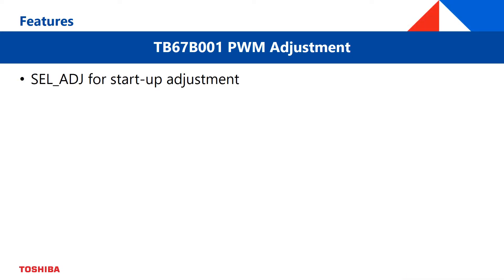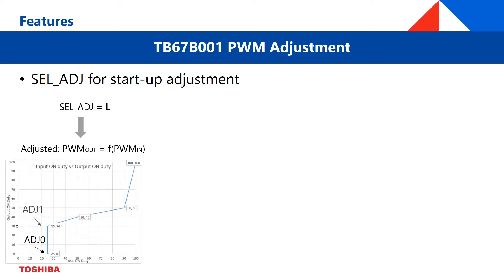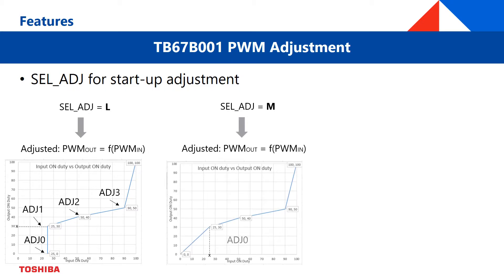Additionally, the startup behavior can be set by the SEL_ADJ pin on the TB67B001. When SEL_ADJ is set to low, the output will not start before the PWM at the input reaches the ADJ0 level. Setting SEL_ADJ to M, the PWM output follows the PWM input from the beginning, according to the curve settings.